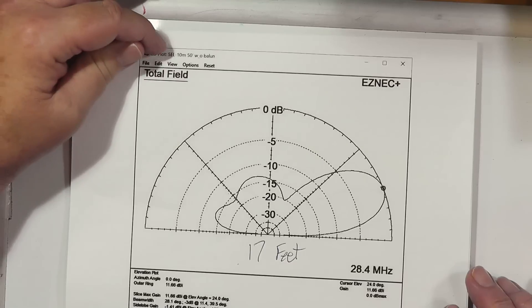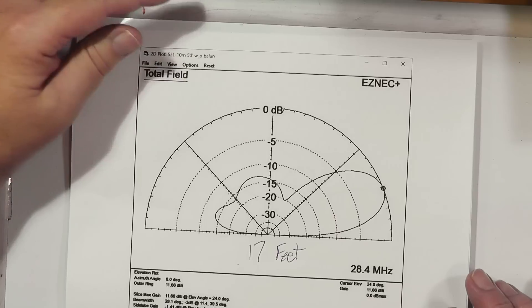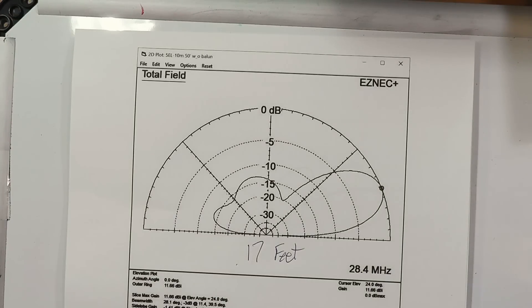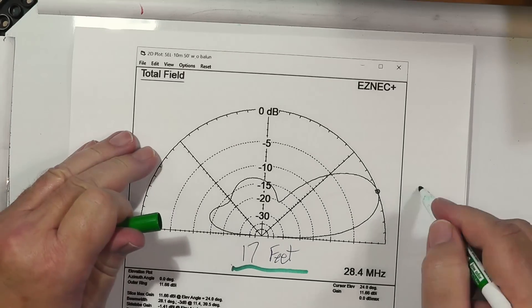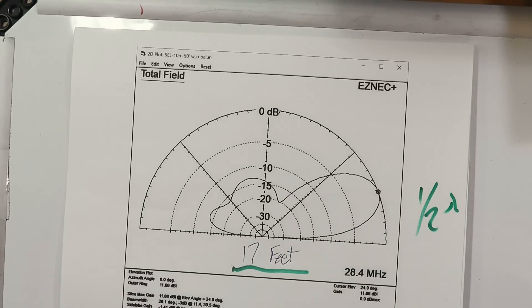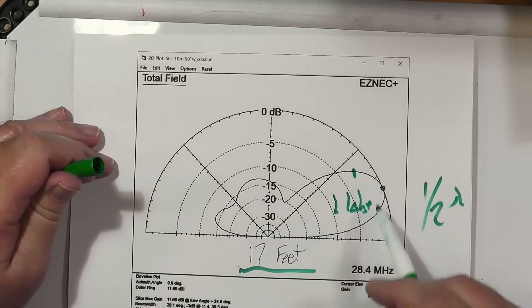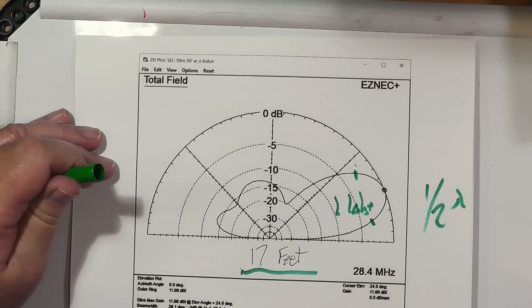I looked up on the ARRL and found a model for EZNEC 6+. This is a 5-element 10 meter beam at 50 feet without a balun. I put it at 17 feet, which is one half wavelength. And just like we expected, we have one lobe, and it's fairly wide. The 3 dB beam width is 28.1 degrees.